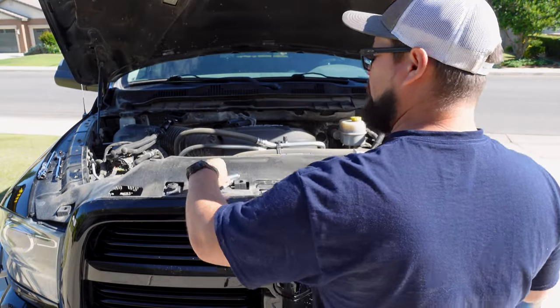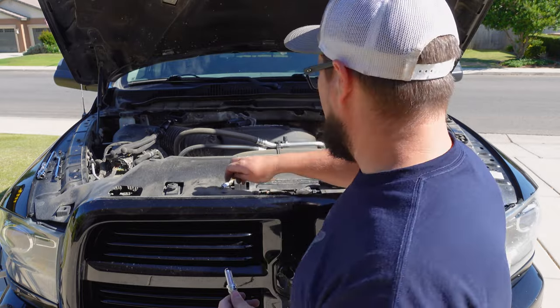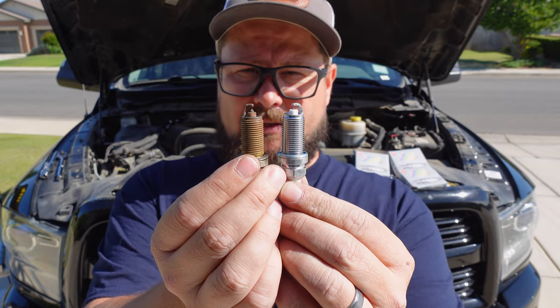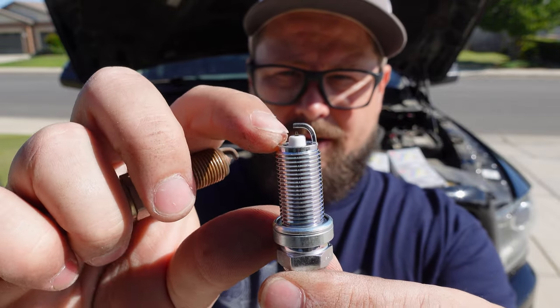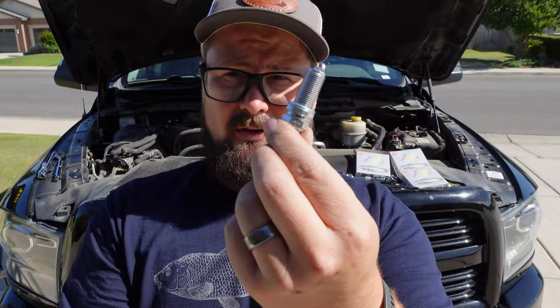Before I start putting all my plugs in, I'm going to empty out all the ones I just bought and make sure they're gapped at 44,000. When I open this one up, I can see I'm at about 40,000, so sometimes they get dropped in the package or banged down. You just want to make sure they're all checked out. You can also see there's a slight difference between this Bosch plug and the NGK — the porcelain and insulator on this one is just a little bit lower. I don't know if it makes a difference, but we're going to try this one out.